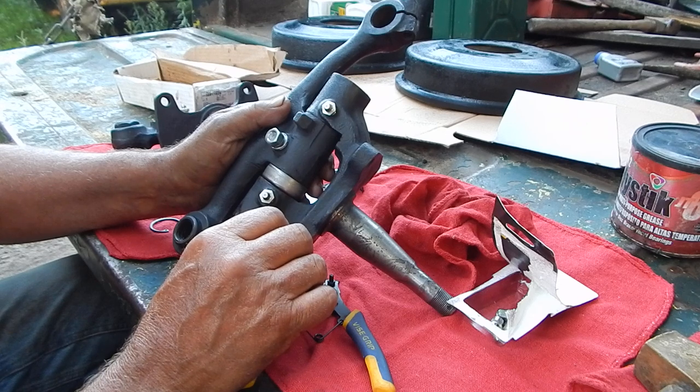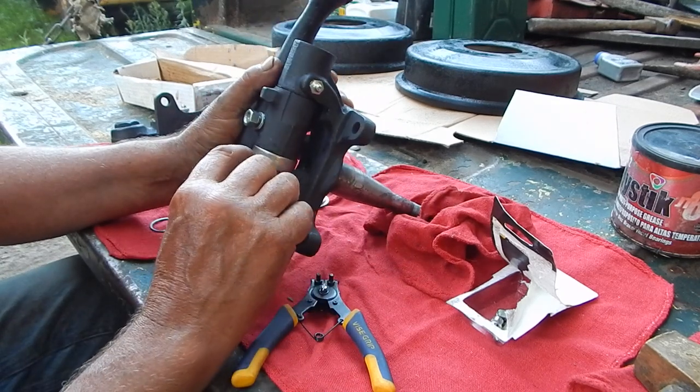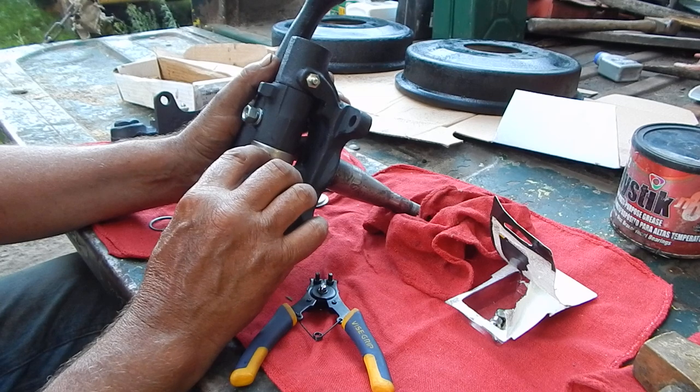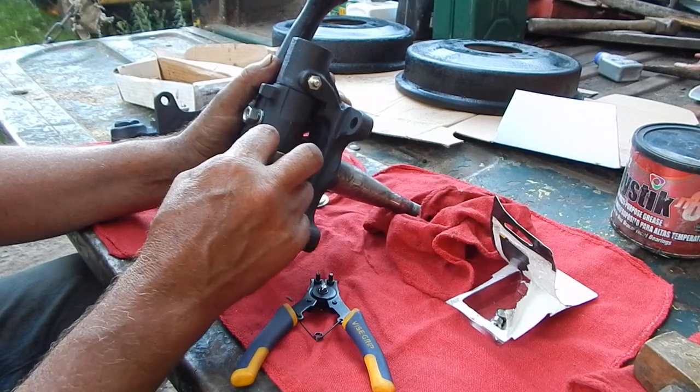I had a 20-ton press on it and that wasn't moving it. So what we ended up doing was taking an abrasive wheel, cutting the bearing out altogether, and cutting clean through the shaft — which isn't easy when you're dealing with a bolt because this is a thrust bearing.